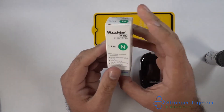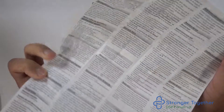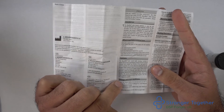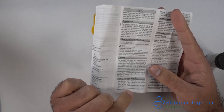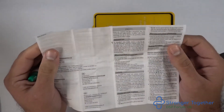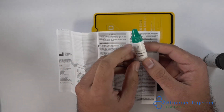Here we have our control solution — check the expiry date and ensure it is for our Aereo machine. Inside there is a detailed instruction leaflet which I would advise everyone to read. The main points are that the solution should be stored between 4 and 30 degrees Celsius, do not refrigerate, keep out of direct sunlight, and do not use after the expiry date. Also remember not to use it more than three months after first opening — write the date on the side of the bottle when you first open it.